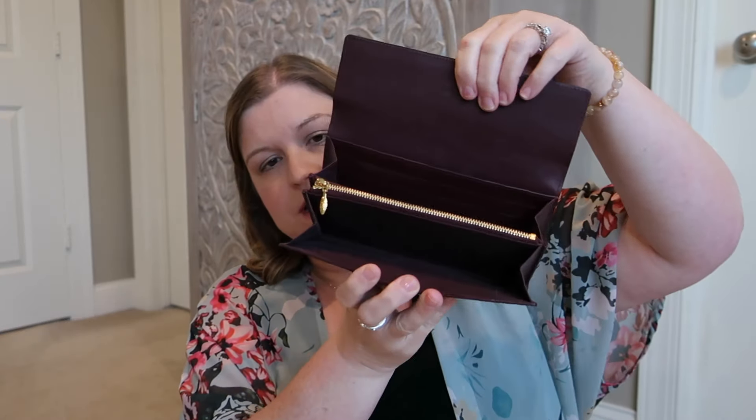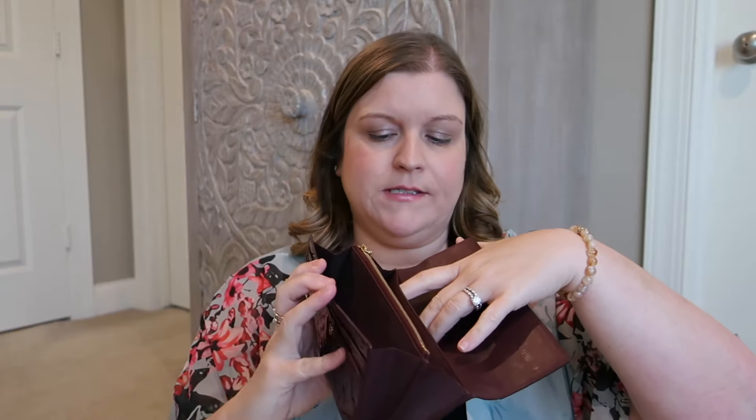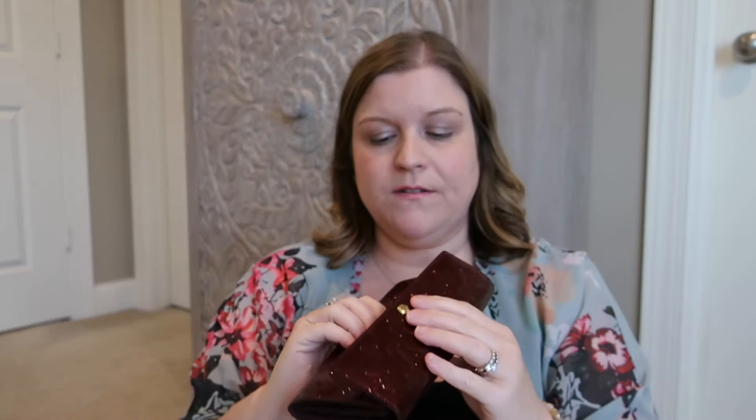It hasn't gotten a ton of use, honestly, since probably even the last videos I made. Right now I'm using more of a French purse style wallet and have gone to using smaller wallets. But this material is just so durable — it holds up really well. This is like a 10 to 15 year old wallet and it still looks really, really nice. It's a really nice leather and I like the configuration: cards in the back, center area for coins, and different slots for receipts or bills. It's a really functional wallet.